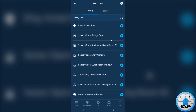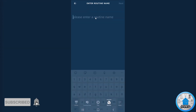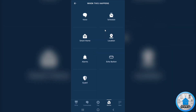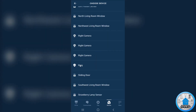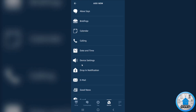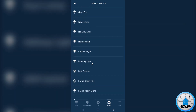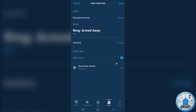That routine was created. Now we need to add a second routine — this one is for whenever Ring is Arm Away. Click Add, and I'm going to call it Ring Away Sensor. Click Next. For the trigger, click on When This Happens, and again it's Smart Home — look for Ring, click Ring, and in this case it's for Arm Away, click Arm Away, Next. Then the action: we want to turn on the Ring Away Sensor, so look for Smart Home, All Devices, Ring Away Sensor, turn it on, Next. And we want to turn off the other two.